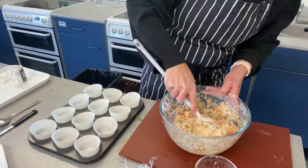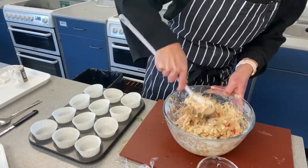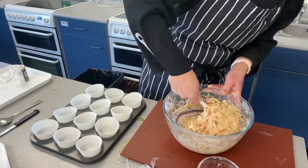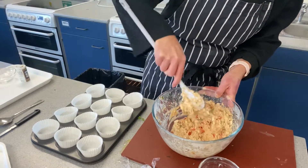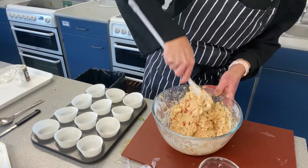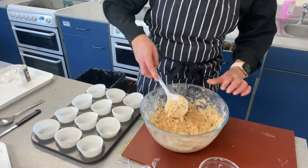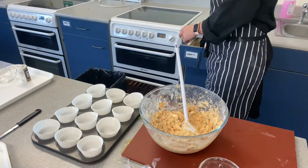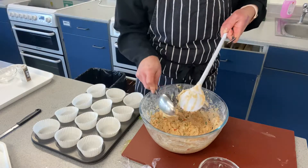Still looking a little bit dry, so I'll add the rest of the milk. That's better. You can see it's now a soft mixture. I'm going to fill the cases with a teaspoon and a mixing spoon.